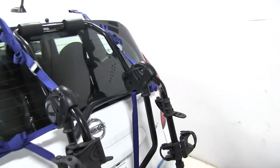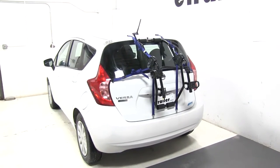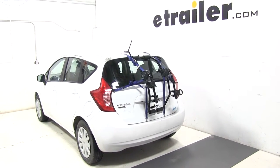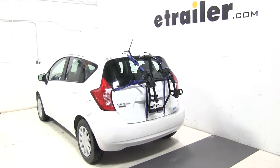So that's going to be our completed look at the Thule Passage trunk mount 2 bike rack, part number TH910XT, on our 2016 Nissan Versa Note. And now let's see how it does on our test course.